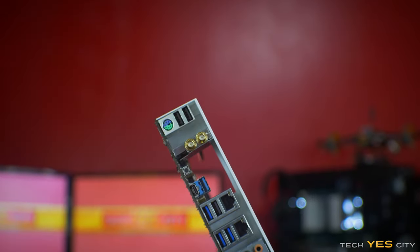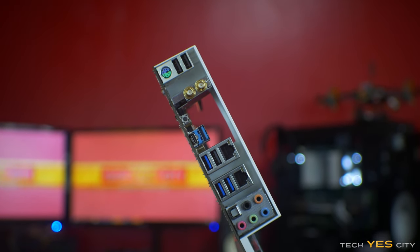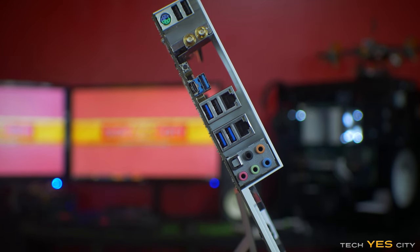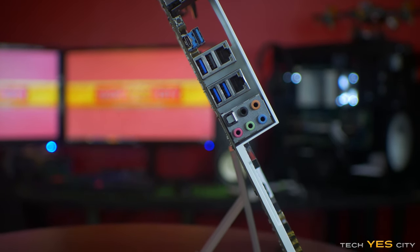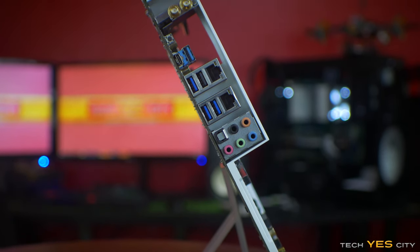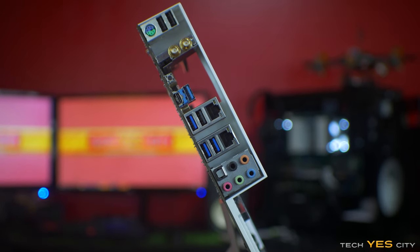Moving on to the side of the motherboard, we've got two USB 2 ports, a PS/2 port, and below that a dual-band wireless adapter which works really well in practice. Below that you've got your clear CMOS button, USB 3.1 Type-A and Type-C connectors, an additional three USB 3 ports, and an additional USB 2 port — all connected to dual Intel NIC I219-Vs. Below that you've got your 7.1 audio HD connections, which also include an optical out.